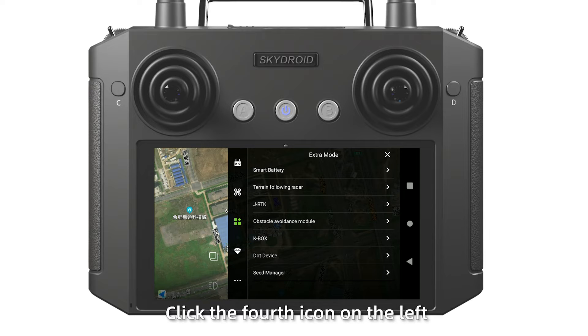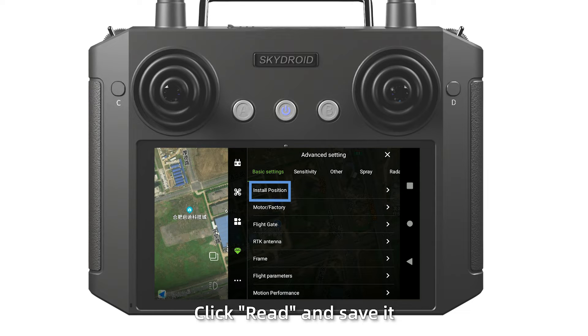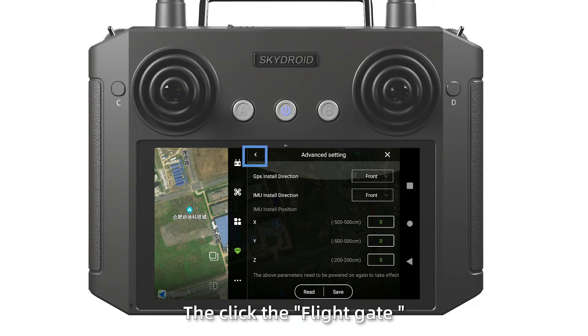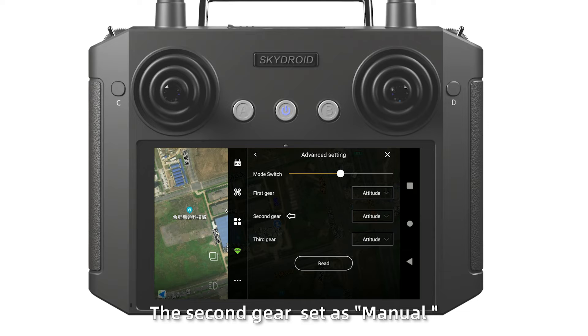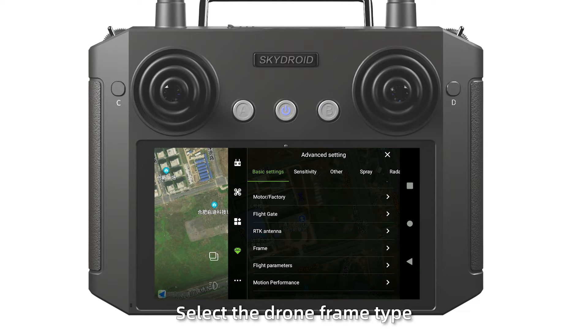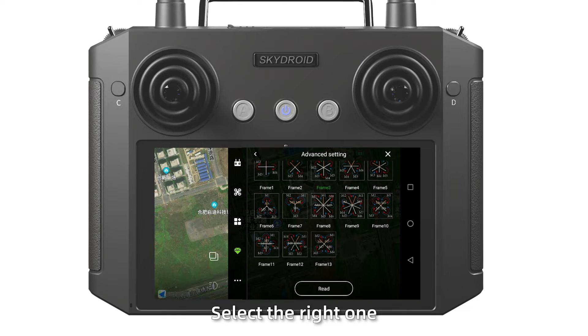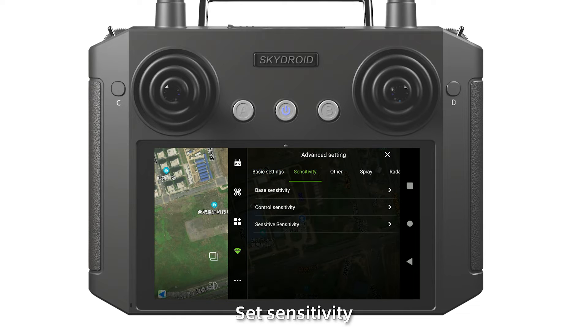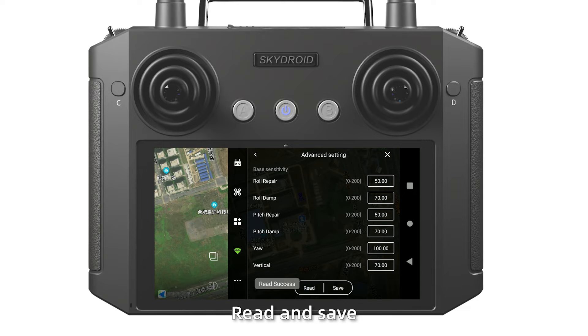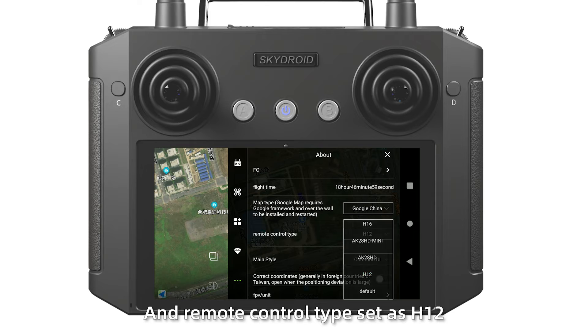Step 6: Click the fourth icon on the left and click advanced settings. Click install position, click read and save it. Then click flight gate: set the second mode as manual, the third mode as AB work, and save it. After setting, check the frame. Select the draw frame type — G630 is a 6-axis type. Select the right one and save it. Set sensitivity, click base sensitivity, read and save. Finally, click the last icon and set the map type and remote control type as H12.